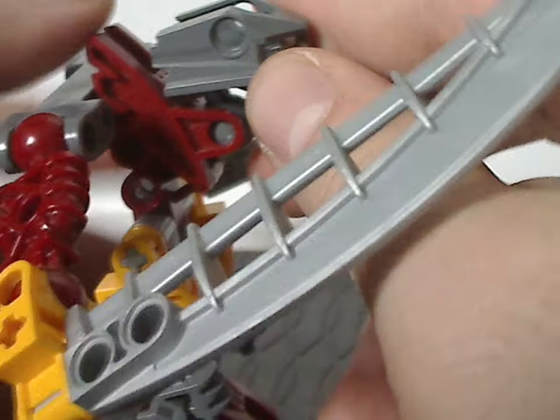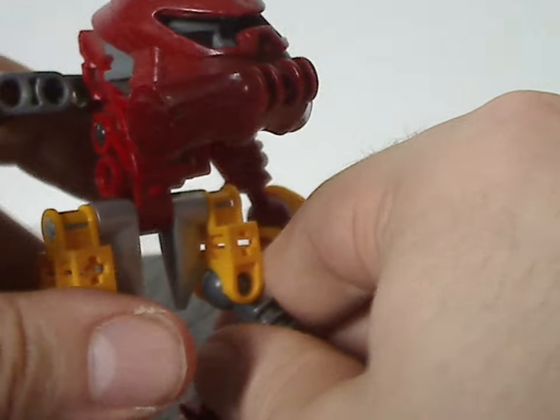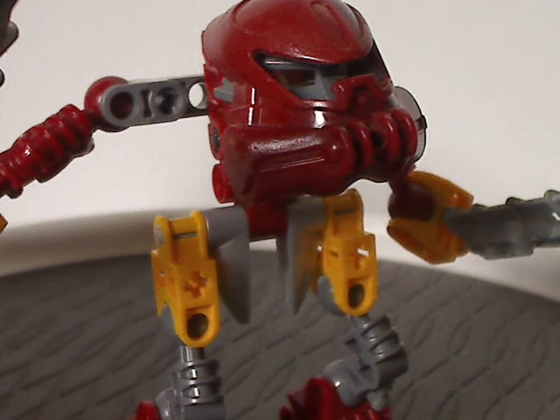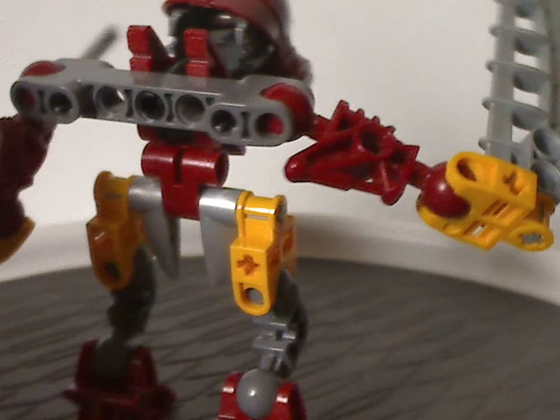And also, if it were there, it would kind of get in the way of head movement — this whole build does too, so you can't get him to look upwards. I think it could have been built differently entirely, but that's just me. And as for the back part, which is just a Technic piece holding on to a Visorak limb piece from the year prior, of course.